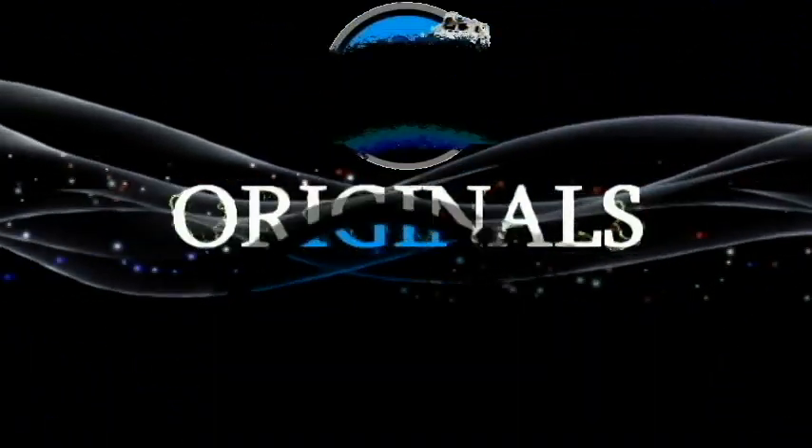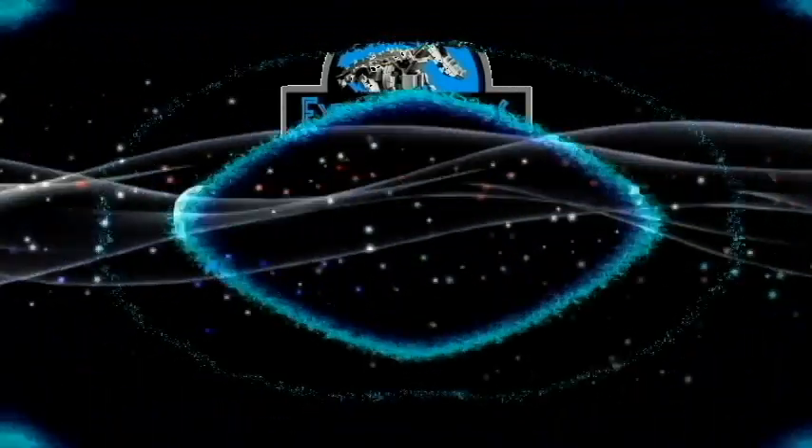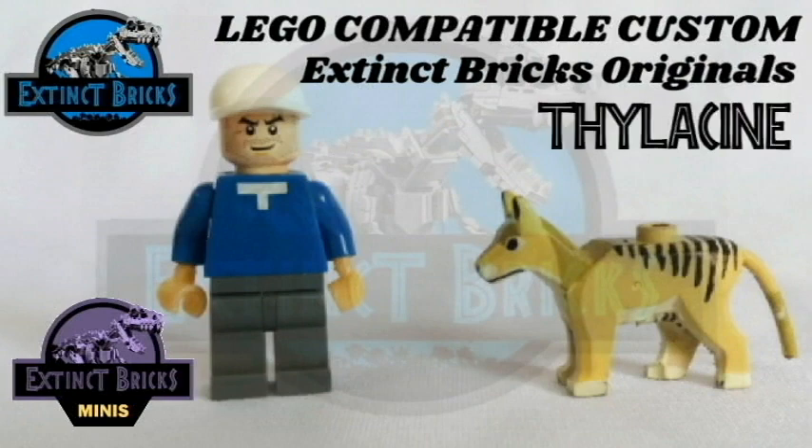Hello everyone, I hope you're all doing well. Welcome to another episode of Extinct Bricks Originals! For this episode of Extinct Bricks Minis, we will be featuring the LEGO-compatible custom Extinct Bricks thylacine, otherwise known as the Tasmanian Tiger.